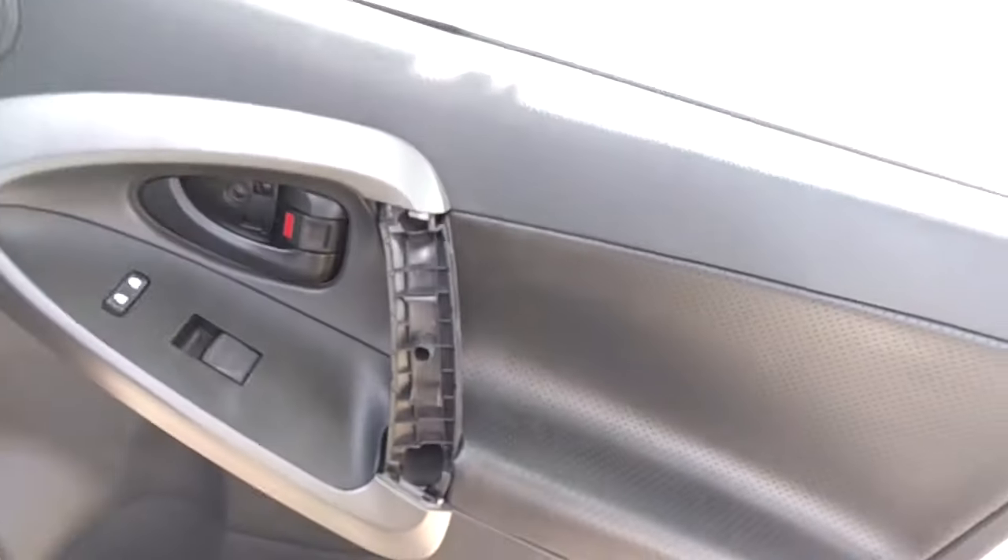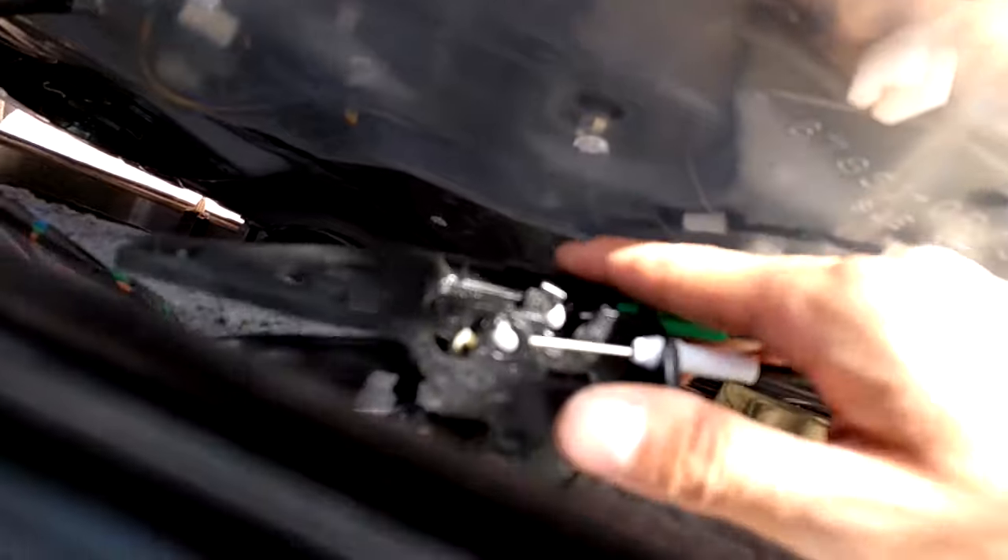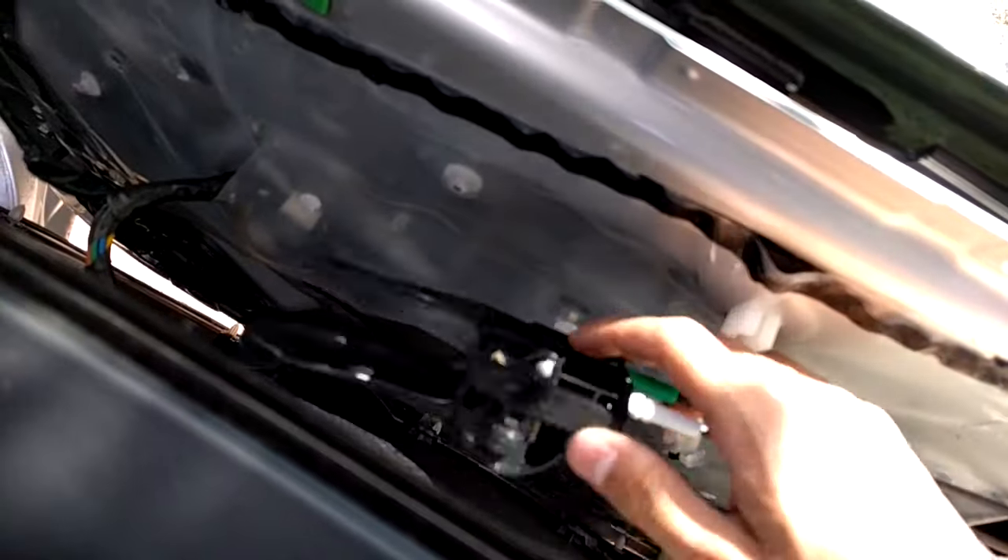And once you've got the clips out, pull the door panel upwards and it'll come off. Now you come around back. The door handle itself is just held in with clips, so you can just slide it backwards and take the whole handle out without having to remove the connectors.